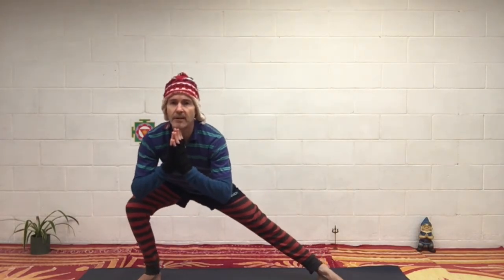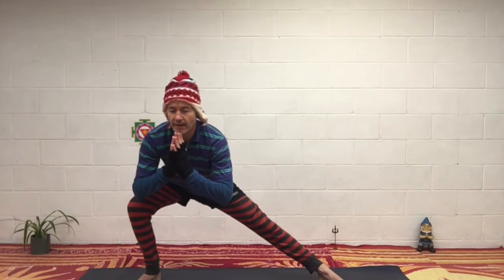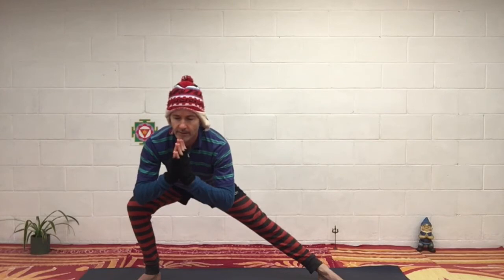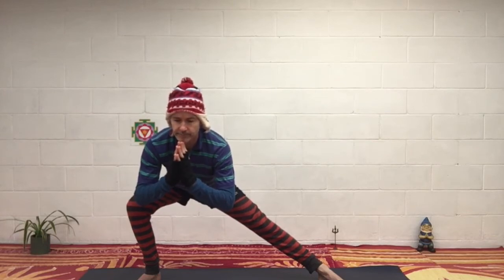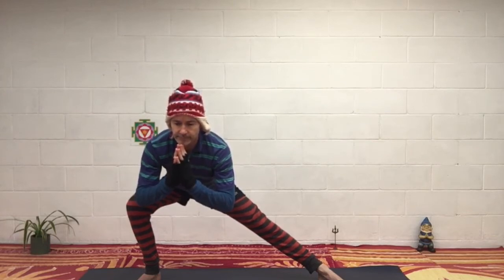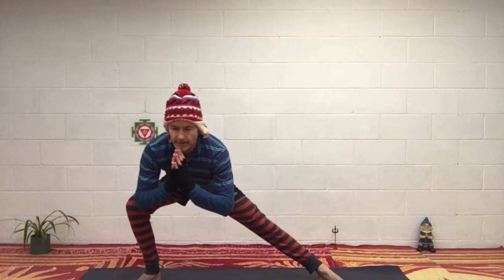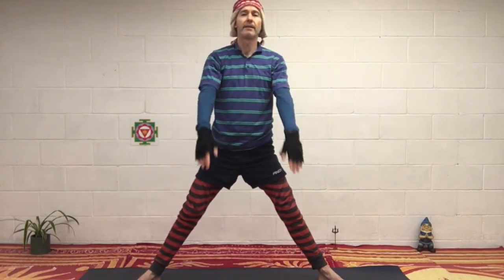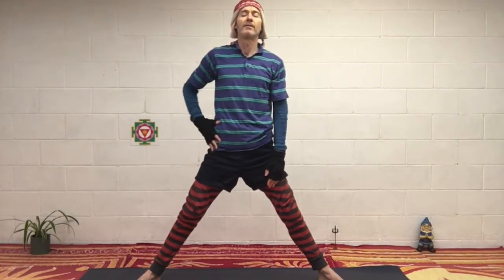Okay. Hands in a prayer pose, going to the right side again. Keep your chest up, lengthen your spine. And then coming up, relax. Focus around your right hip and thigh — the warmth there.